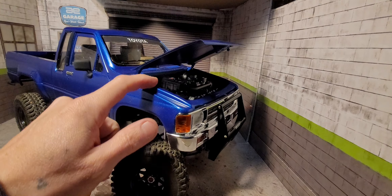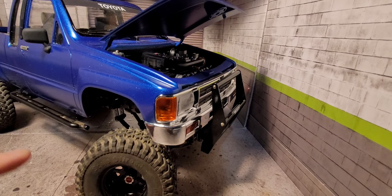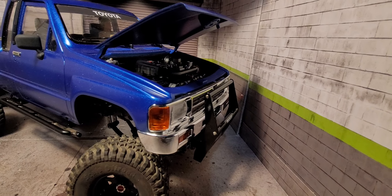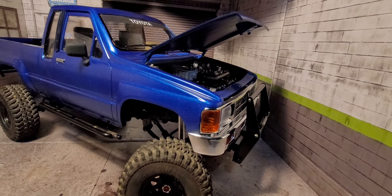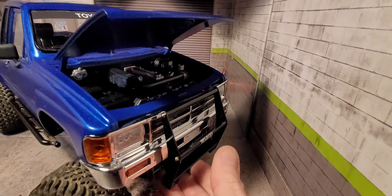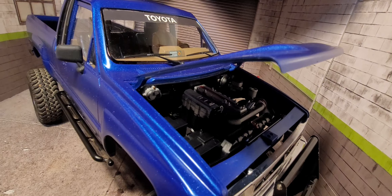I've been trimming the inside of the inner fender wells because I'm running the Skell engine bay in there. I had to do some trimming because I'm running the Galande II shock hoops, and with the Skell engine bay they hit. So I just trimmed them up a little bit. You can't really tell they're in there unless you really look — from a glance you can't notice them.